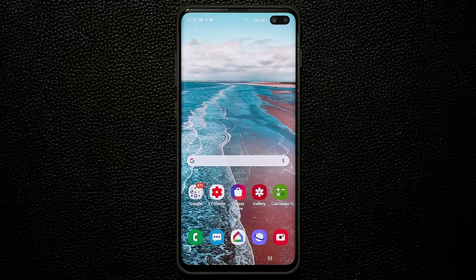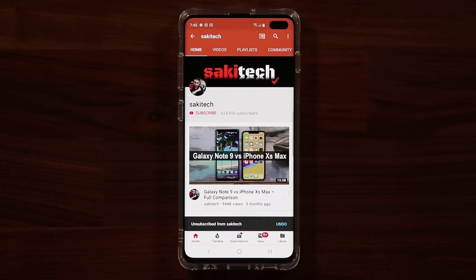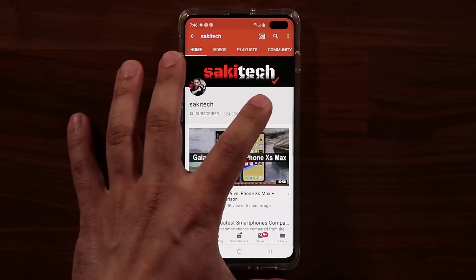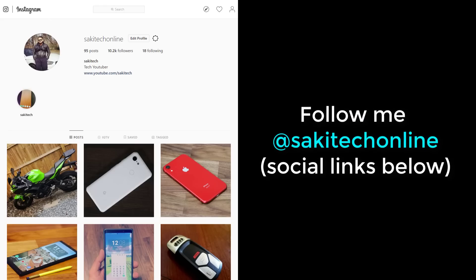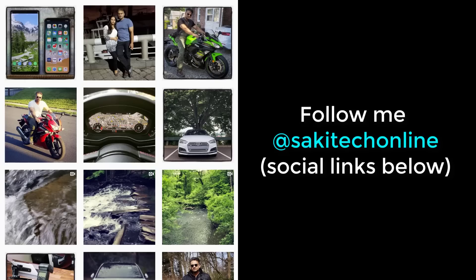That brings us to the end of this video. If you have any questions, comments, or concerns drop them down below. If you found this video useful make sure to subscribe to Socky Tech, click that bell icon to get notified every time I upload a new video, and follow me at Socky Tech Online on Twitter, Instagram, or Facebook. Have a fantastic day!